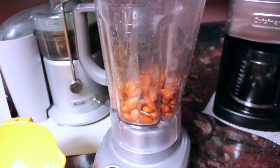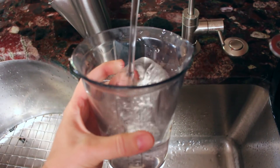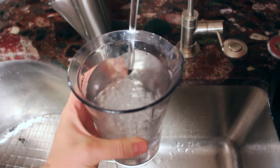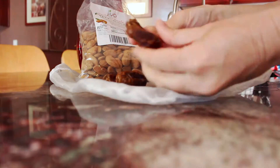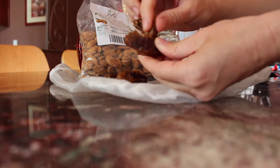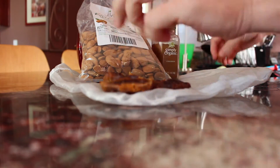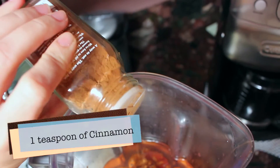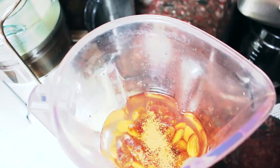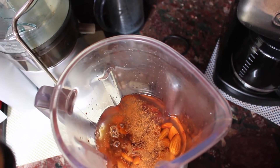The next step is to add the almonds into a blender along with three cups of filtered water. You don't need to add anything else if you're just making plain almond milk. I like to add a little bit of a date just for a touch of sweetness and flavor. I also love to add a dash of cinnamon and a dash of vanilla extract — this is completely optional, but it gives a great flavor.